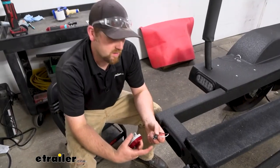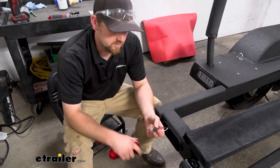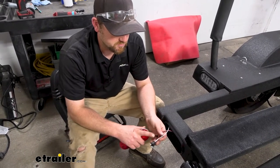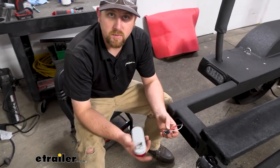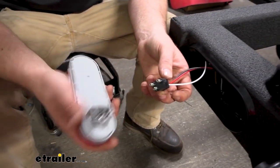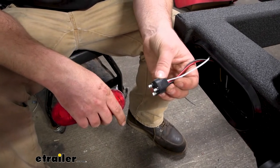With this being a three-prong type connector, it's really common — you see these a lot. You get your ground, another wire will control your stop and turn, and then the other wire will control your taillights. Pretty basic stuff.